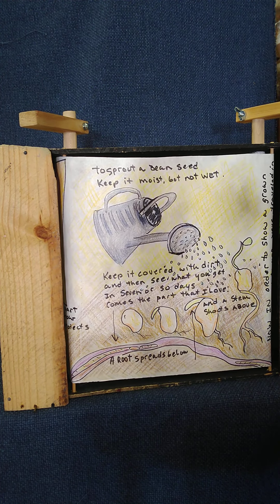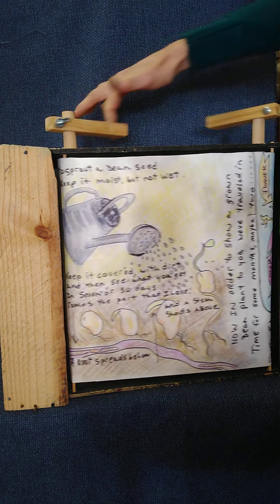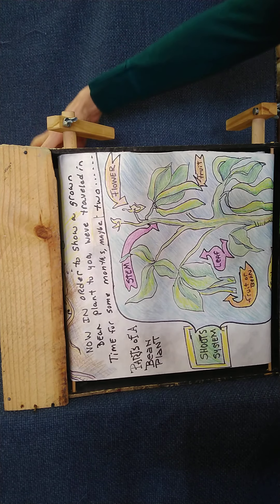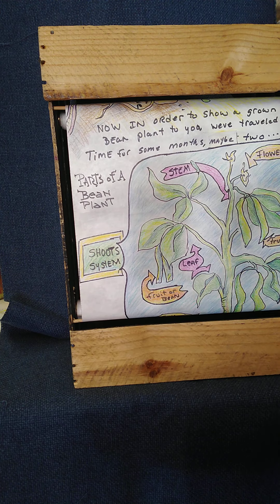To sprout a bean seed, keep it moist but not wet. Keep it covered with dirt and then see what you get. In seven or so days comes the part that I love — a root spreads from below and a stem shoots from above. Now, in order to show a grown bean plant to you, we've traveled in time some months, maybe two.